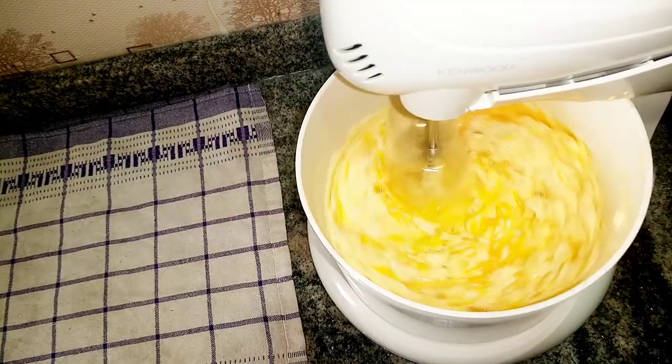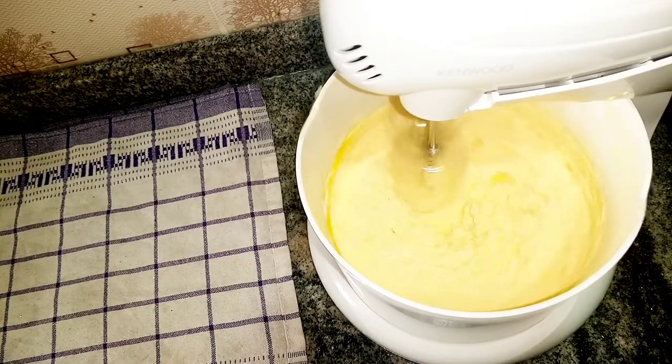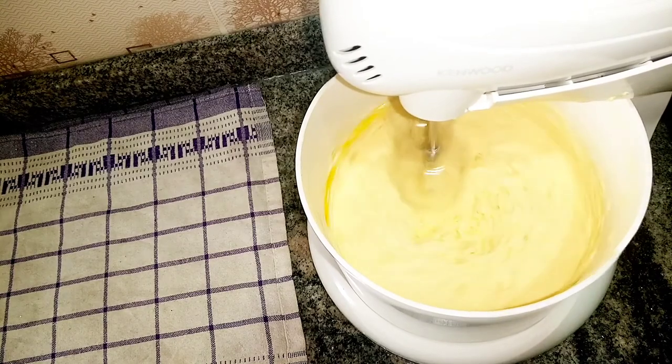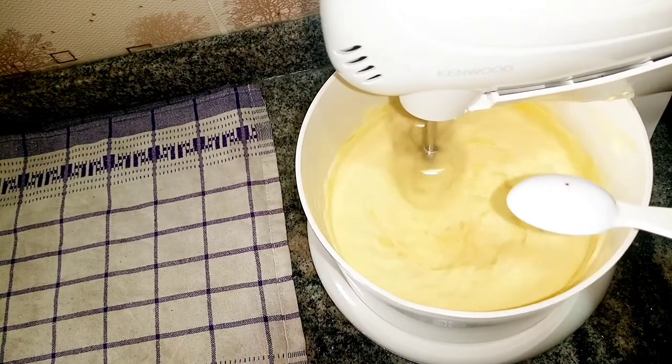Then I'm going to add in my egg. For this recipe I'll be using just one egg, so make sure your egg is as fresh as possible.